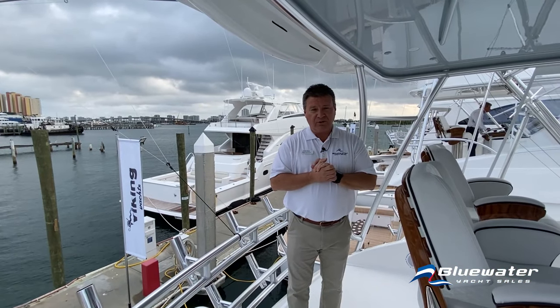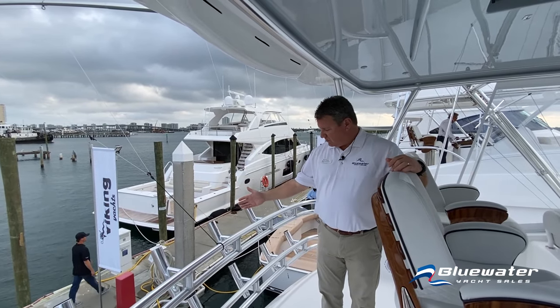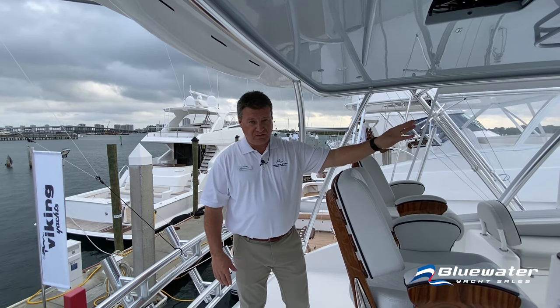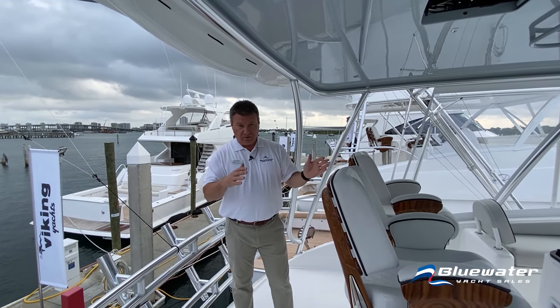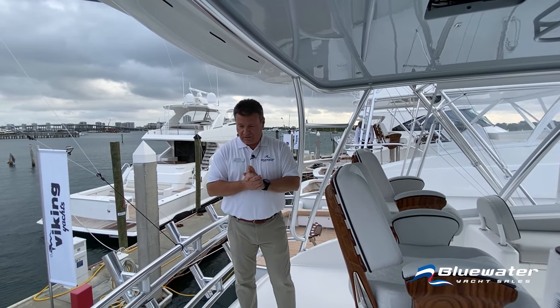We're on the flybridge now with great visibility from this spot. From the helm you can see the corners and the bow — this boat has a bow rail and pulpit, so it's easy to see exactly where the boat is in a marina or crowded fairway.